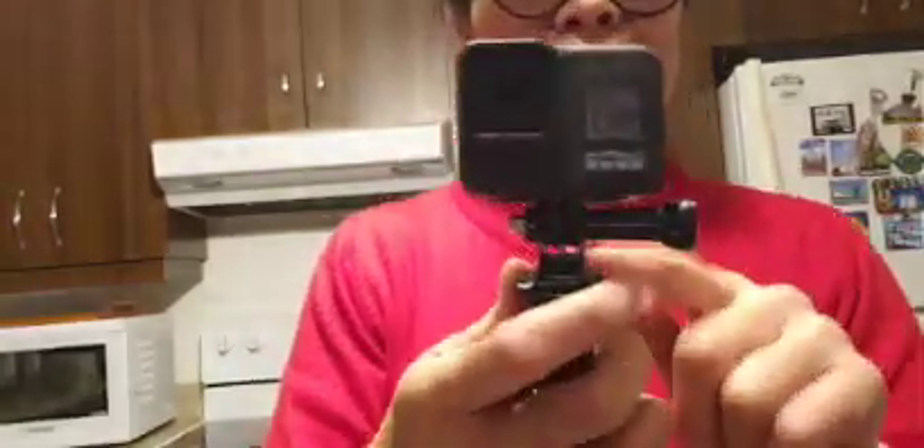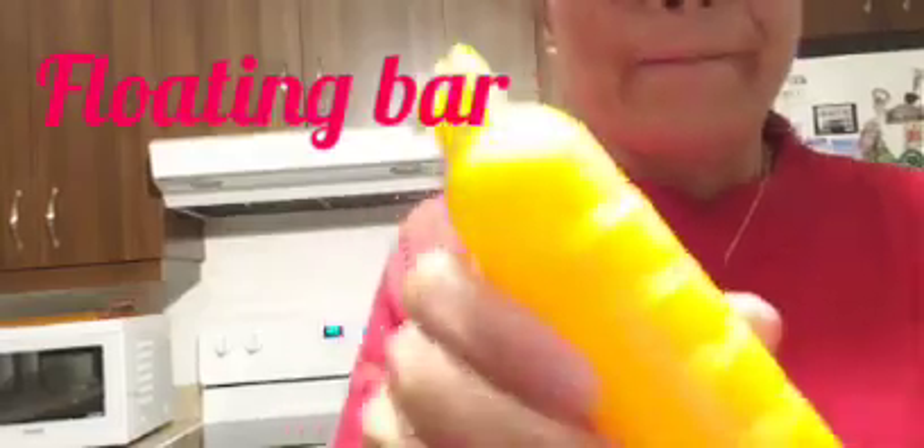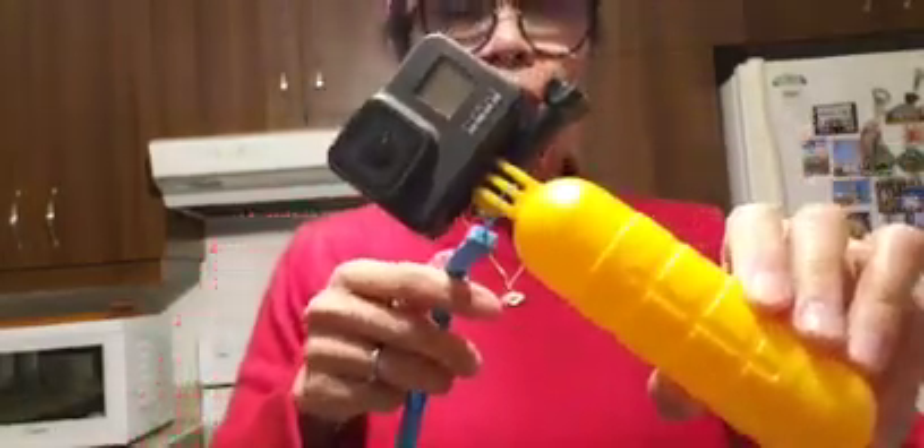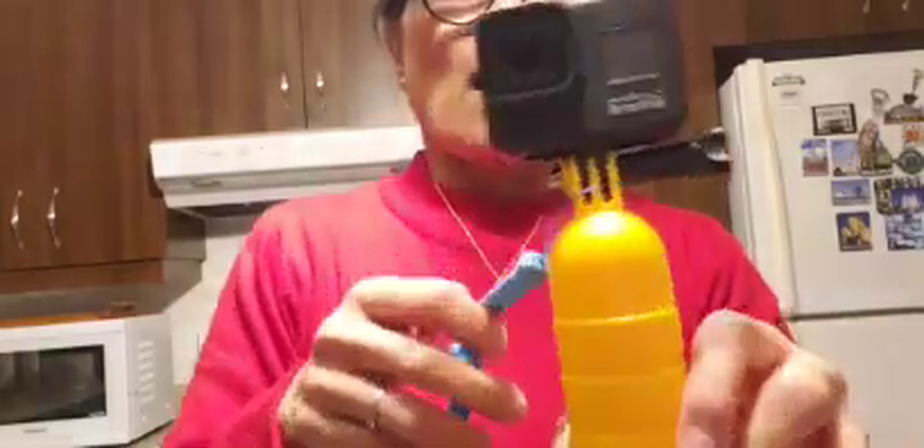Meron pang isa — ayan, tatanggalin ko ulit yan para i-connect doon sa isa. Ito guys — floaty naman to, kung dadalhin mo sa boat or yung mga sasakyang dagat, like a ship or a boat. In case of emergency or maliligo, para hindi mahulog sa ilalim ng tubig — ayan, may floaty siya. Pagka nahulog, ayun tataas siya, kasi ang GoPro naman ay waterproof. Ayan na guys — kinabit ko na yan ang floaty. Kung maliligo sa dagat, sa lake, or sa ilog — whatever.